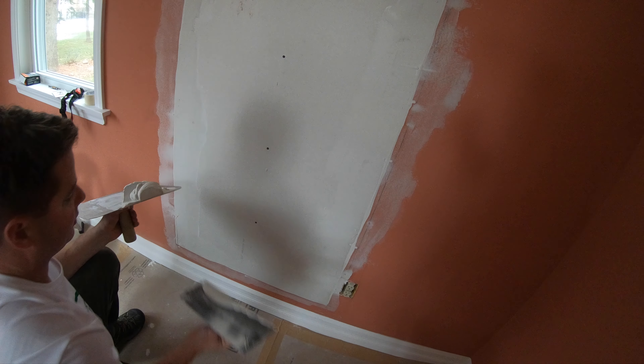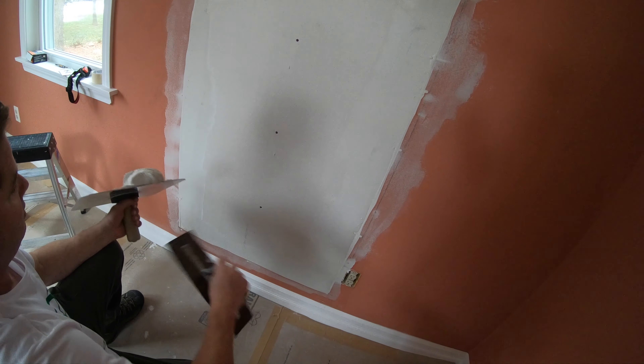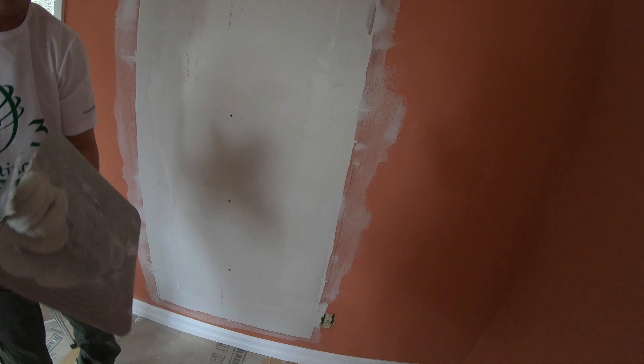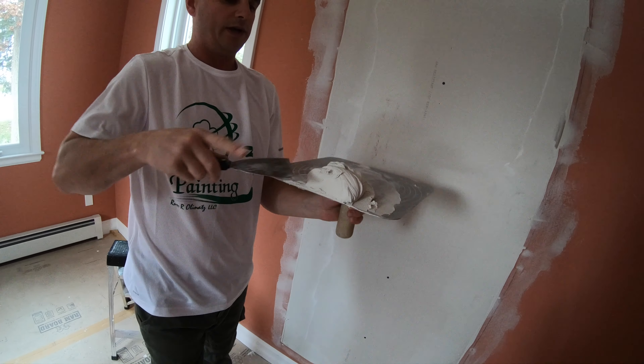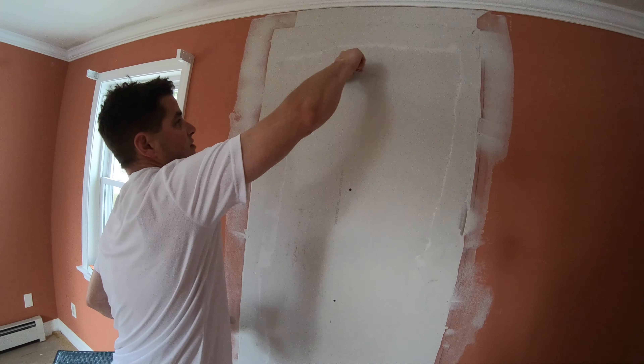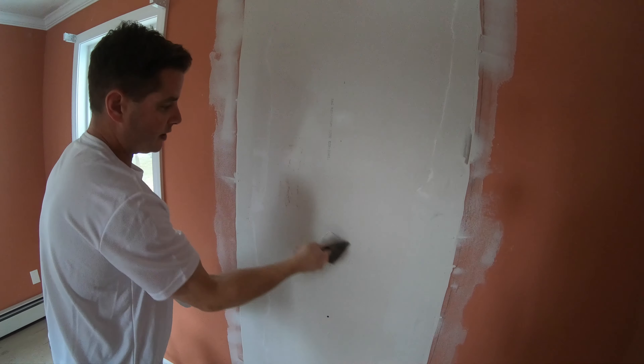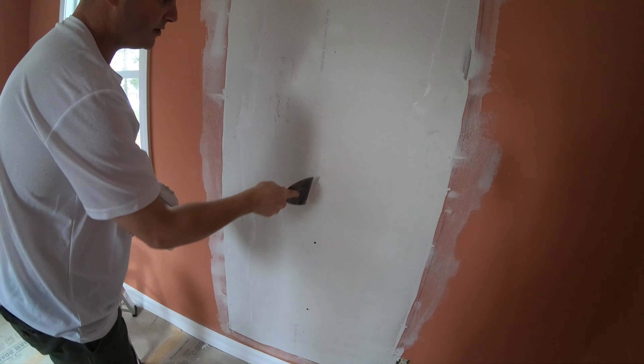I'll grab my four inch taping blade and hit the screws. You put it on and then wipe it off — put it on and wipe it off in the opposite direction.